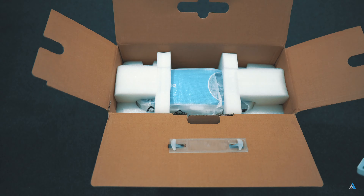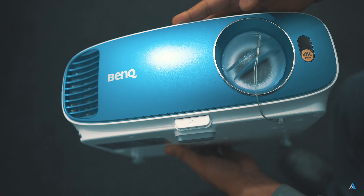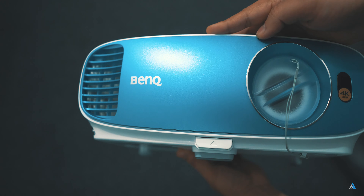Hold your horses — I'm going to tell you everything about it and whether it's a good buy or not. Let's first unbox this one. Inside the box, what you get is the power cord, remote control, AAA batteries, lens cover, user manual, CD, quick start guide, the warranty card, and the projector itself.